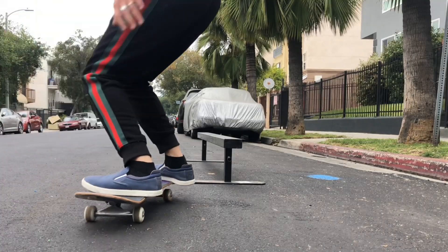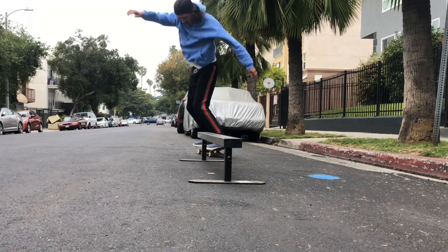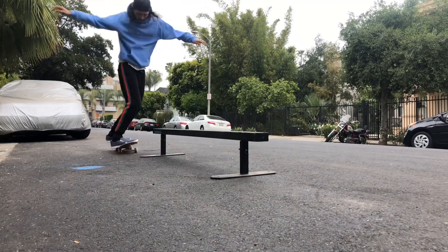My third favorite flat bar trick is probably kick foot front board. It's kind of a classic. I always saw people doing cable front board like all the pros and I was like I need to learn that one day.